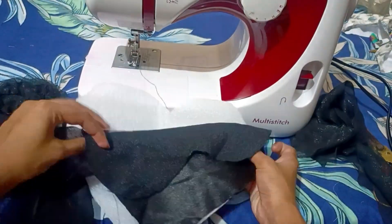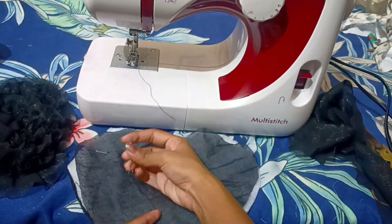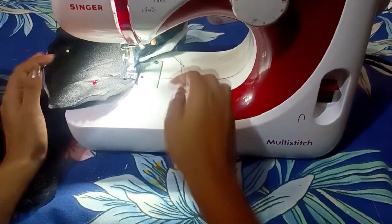First of all, I have cut it in a hard shape. I have put it on top and painted it — I will paint it on all four sides.